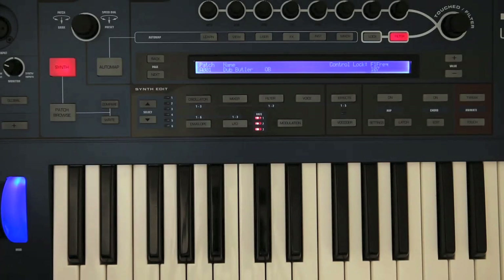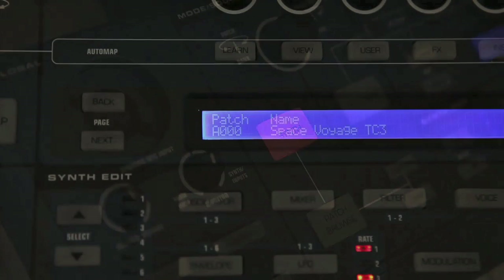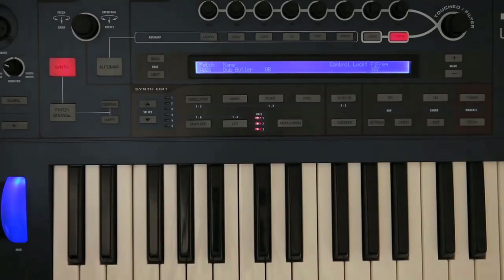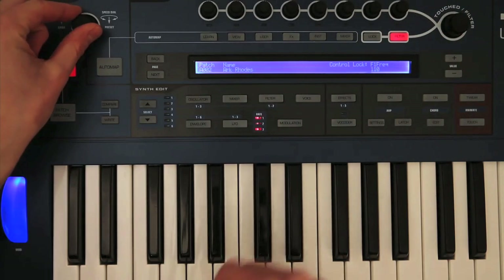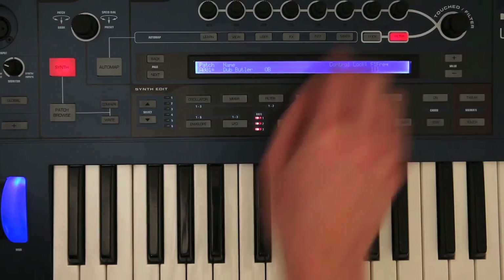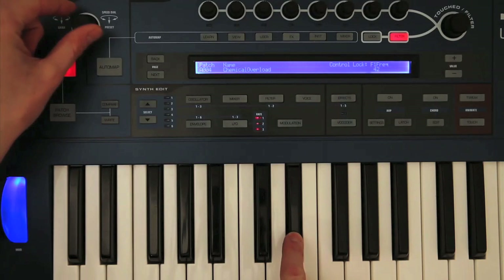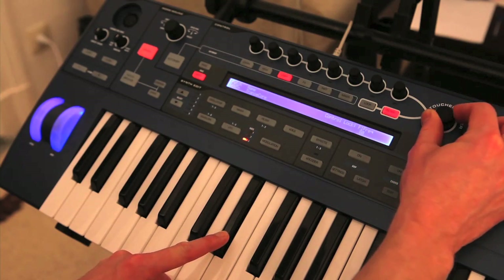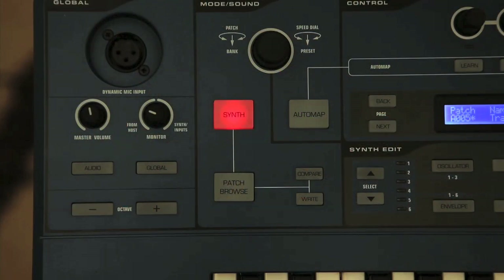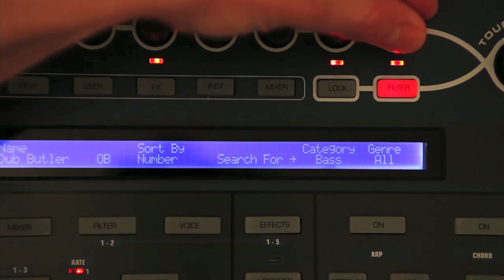It's pretty easy to get going with Ultranova when you first power it up. There's a big synth button telling you what mode you're in, with the screen showing you the current patch number and name. The two big knobs then operate the main controls, which are browsing through the patches, and bringing the filter cutoff up and down. If you want to search for a particular type of preset, you just hit the patch browse button, after which you can search by category or musical genre, which can make things much quicker.